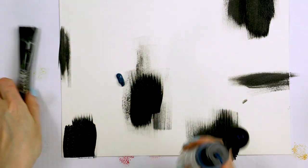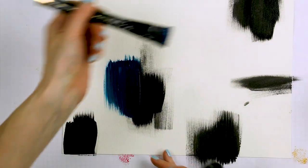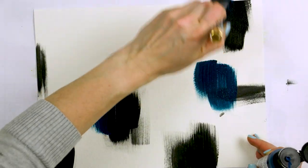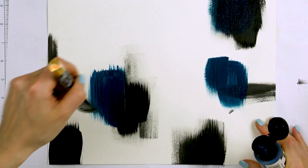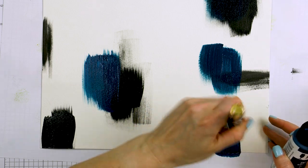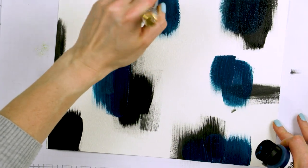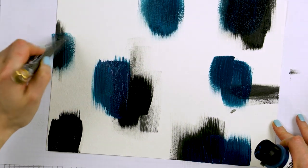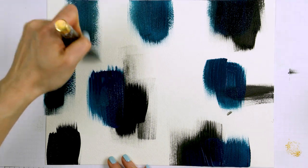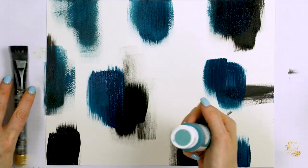I also have a sheet of watercolor cardstock. This particular paper is Arches cold pressed watercolor paper. This is fantastic quality paper — it is very thick and thus able to hold a lot of paint. It also has a beautiful texture, and I prefer the paper to have texture as it shows through the brush strokes. There is also rough watercolor paper which has even more texture if you want to try that.